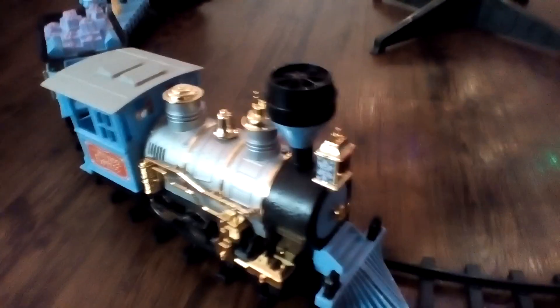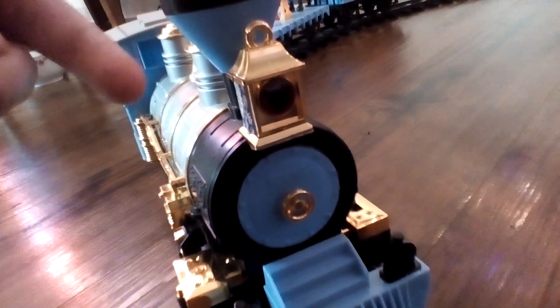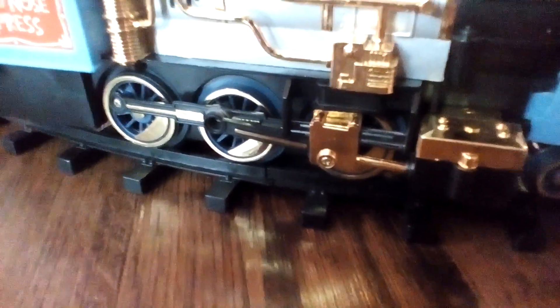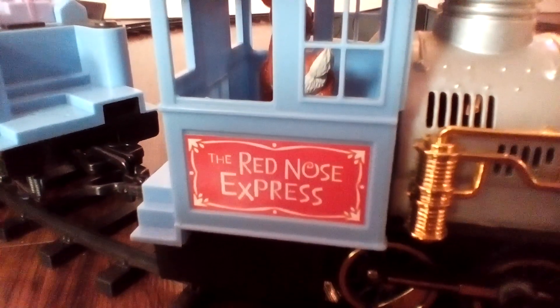And finally, we have the train. Now about this train, there's a light here, and this light is red, kind of like Rudolph's nose. And here are the wheels. And also on the side, it says the Red Nose Express.